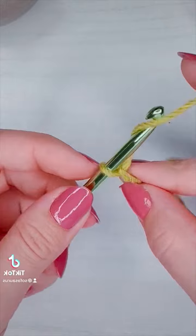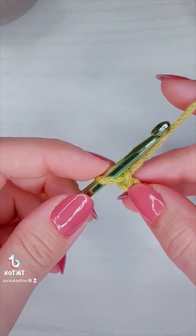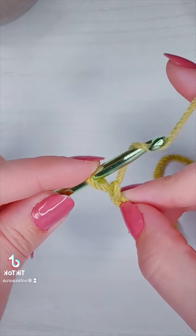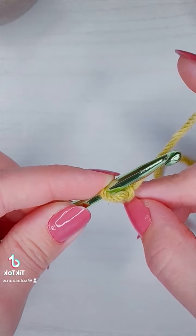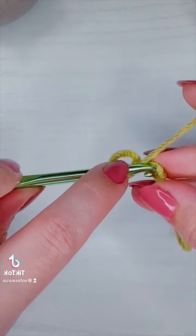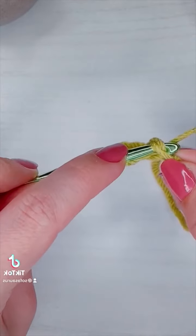To do that I'm going to chain two and then pull out my loop a little bit for the first puff. While I'm holding the loops in place on my hook I want them to be able to travel up and down the hook without losing any of their length. Then I'm going to yarn over and insert my hook into the first chain.